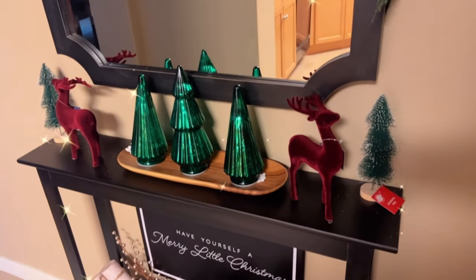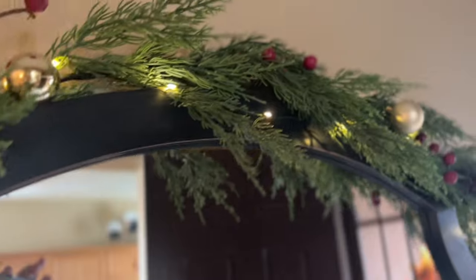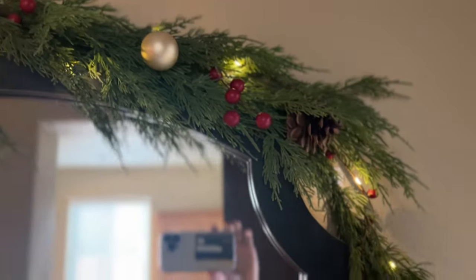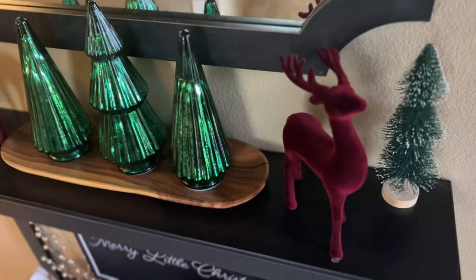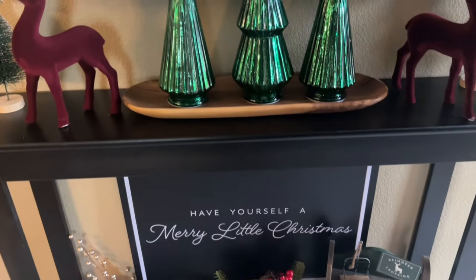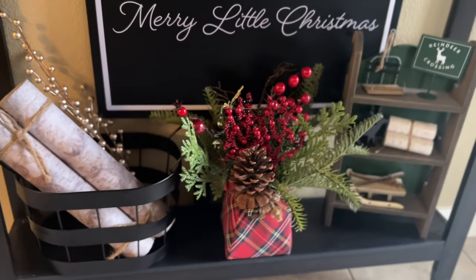And here it is — I love how it turned out! It has that traditional feel while maintaining a current look. What I love most about decorating my entryway this year was that I was able to get the look while shopping at discount stores like Marshalls, Walmart, Target dollar spot, the 99 cent store, and Dollar Tree. It just goes to show you: it's what you select, not where you shop. Hit that like button if you agree!